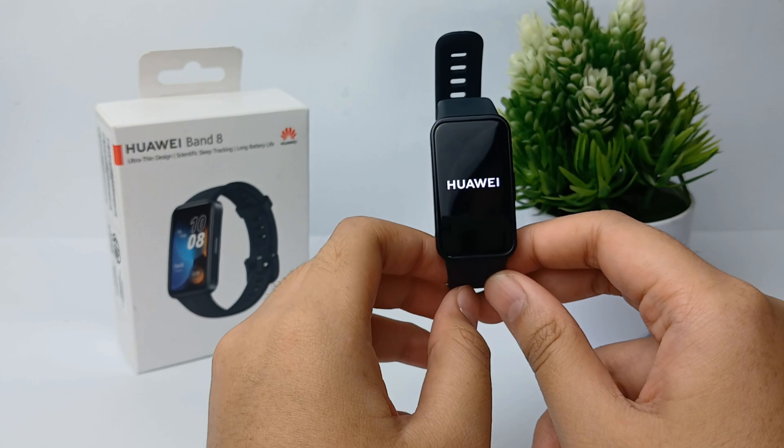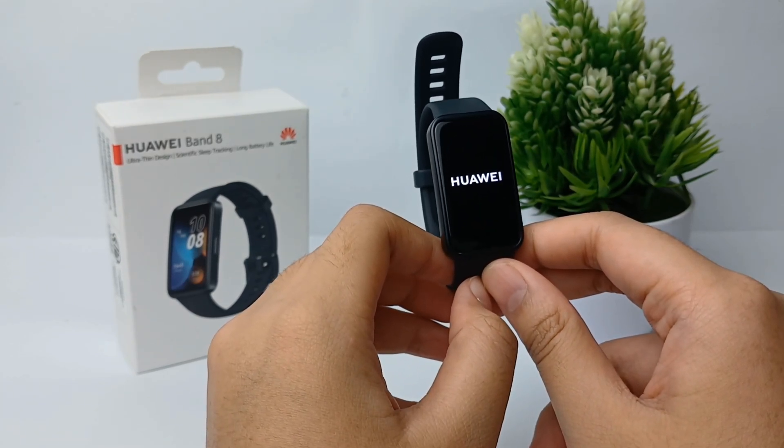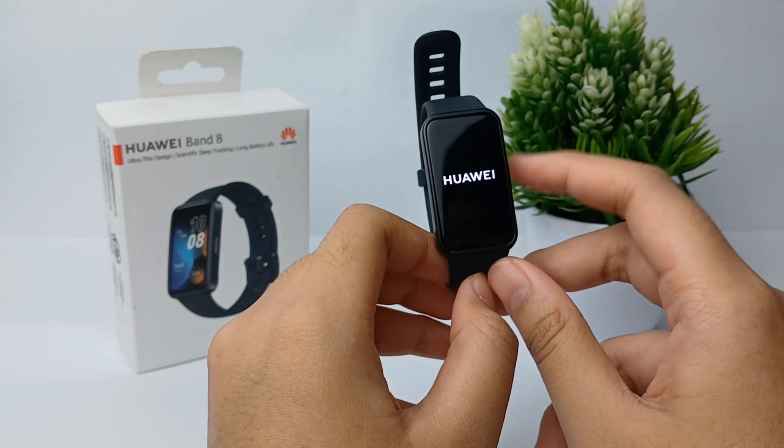Your Huawei Band 8 will now start resetting. That's the tutorial on how to factory reset the Huawei Band 8 — thank you so much for watching.